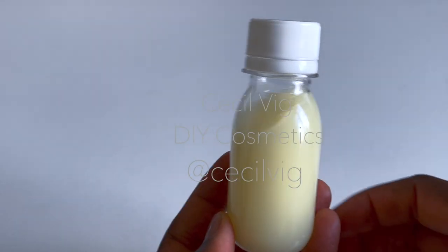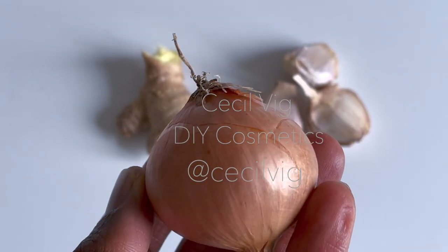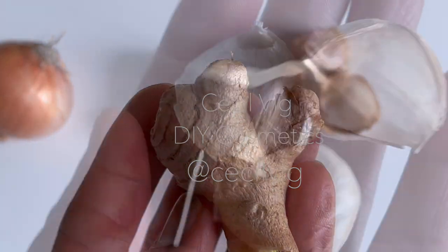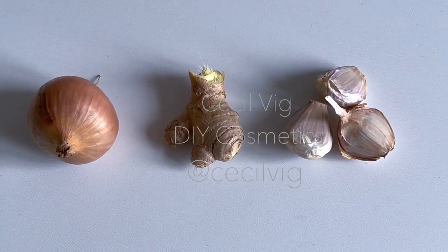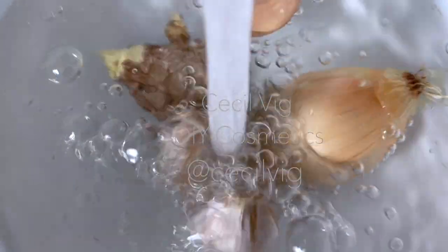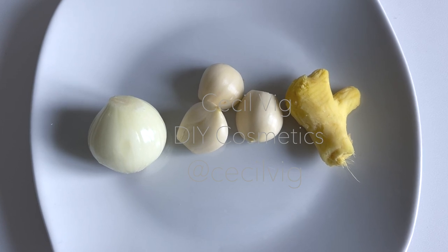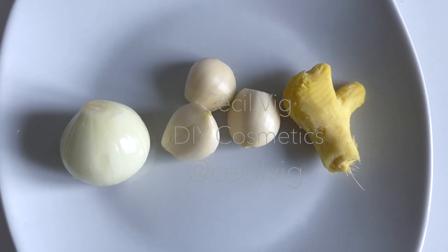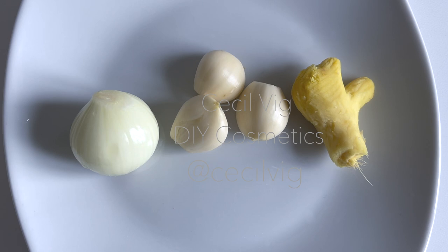To prepare this remedy we need the following ingredients: a medium sized onion, a finger sized piece of ginger, and three cloves of garlic. Please make sure that all ingredients are organic. Wash the ingredients thoroughly and then peel them. The weight of the onion is 20 grams, that of the garlic is 16 grams, and that of the ginger is 12 grams.